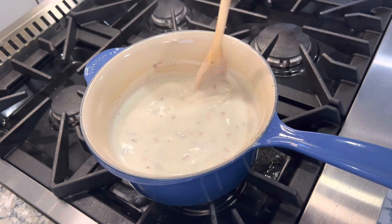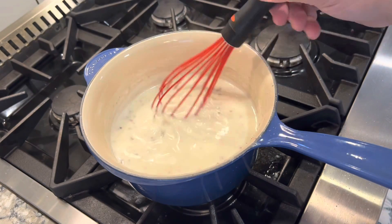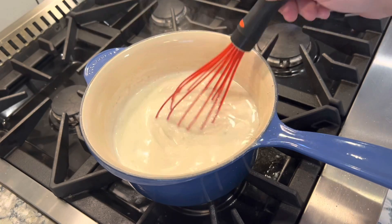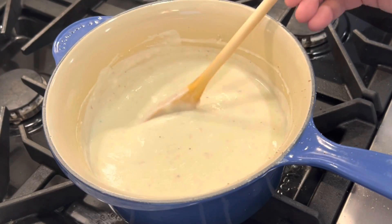Give that a stir, and if you want just let it simmer for a couple more minutes. And if it looks a little clumpy, a whisk works really well here to smooth things out. And that's it — that's really all there is to making a great bechamel sauce.